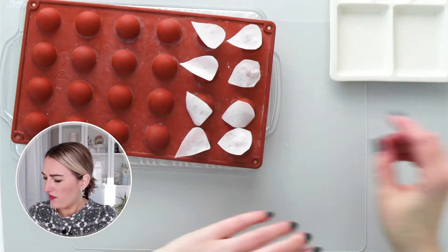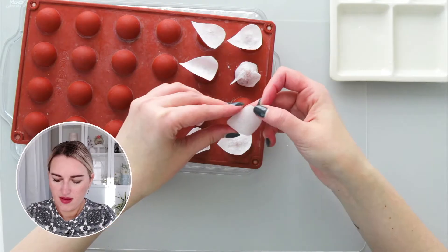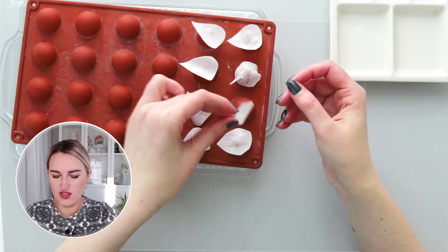The next step I prefer to do while the petal is still soft on the shaper is to pinch it here at the bottom, like this, to make it a little bit more interesting and dimensional — rather than flat as just wafer paper.